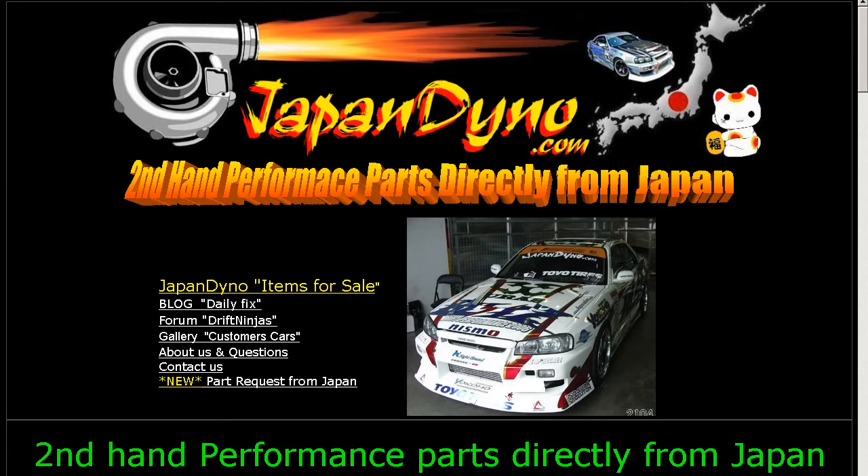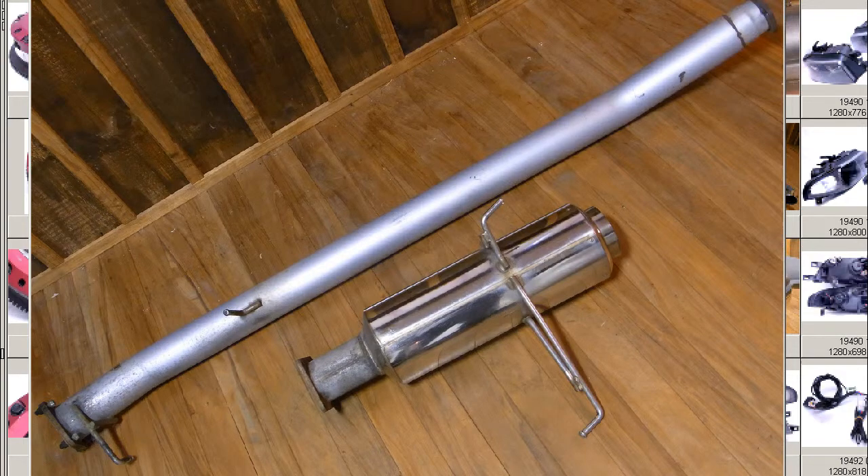Japan Dino, the best of Japan to you. Howdy, Zandy of Japan Dino, and I have for you a Tanabe Semi-Stainless Muffler ECR33 Skyline 2-door Turbo Tanabe Semi-Stainless Muffler Exhaust.